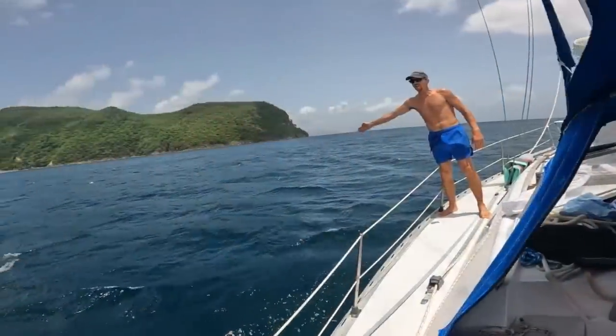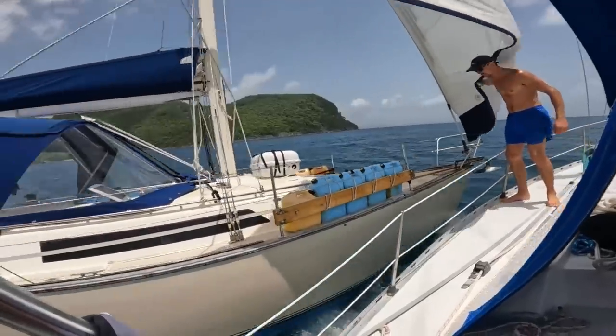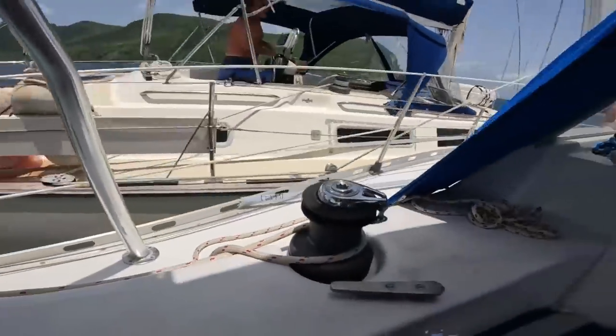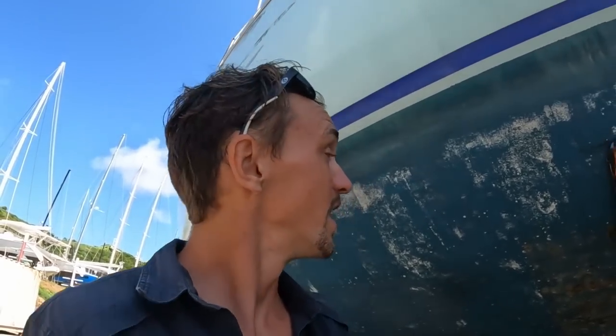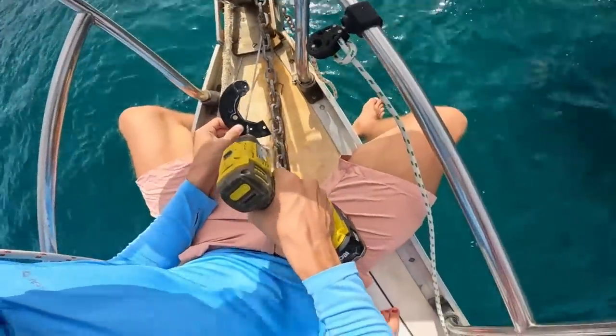I almost forgot that little beauty right there — a minor scratch from a neighboring boat. Accidents happen, no big deal. He's going to come back and buff that out for me — he's a great guy. This is kind of a good example of what can go wrong and the little bits of damage you can accumulate in one year of sailing and cruising hard. That really is the point of this video — I want to show you guys just what it looks like after just one year.